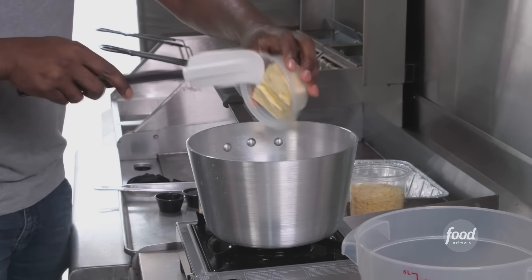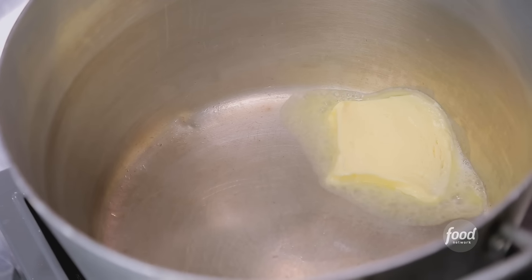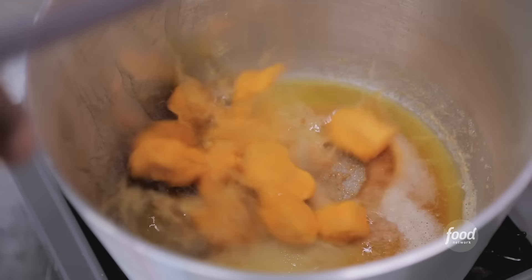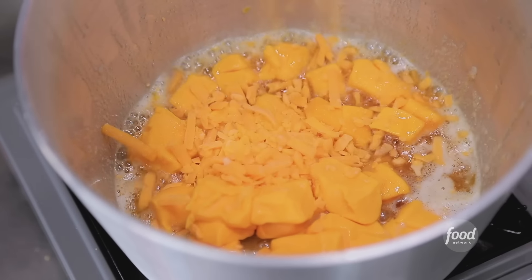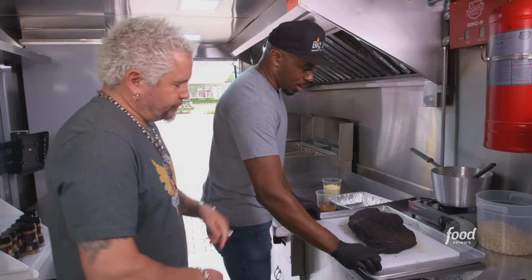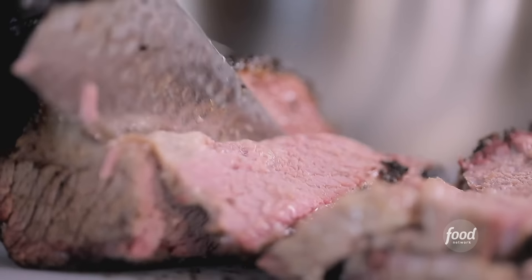Now we're going to start on the kathy — brisket stuffed mac and cheese. We're going to get into our cheese sauce with a little bit of butter. Let the butter brown just a little bit, kosher salt, tiny bit of sugar, processed cheese — that gives that nice, silky creaminess. Extra sharp cheddar and milk. Let this cook down. Now we're going to stuff the mac and cheese with chopped smoked brisket. Gorgeous.